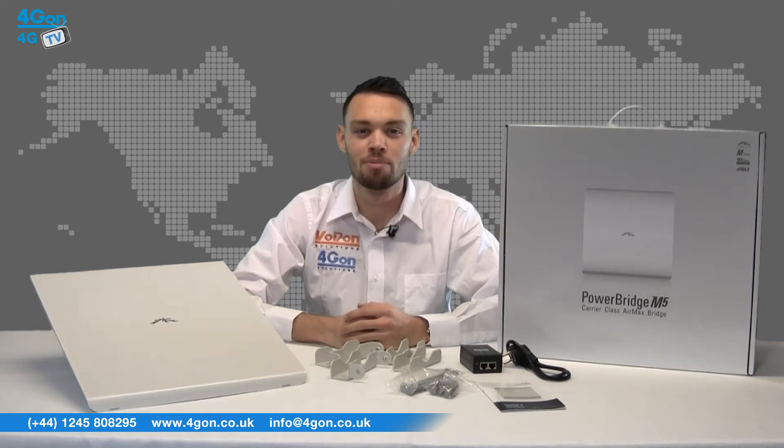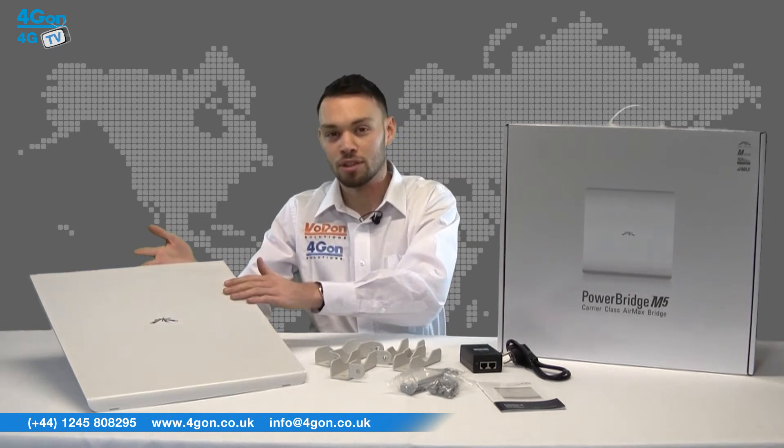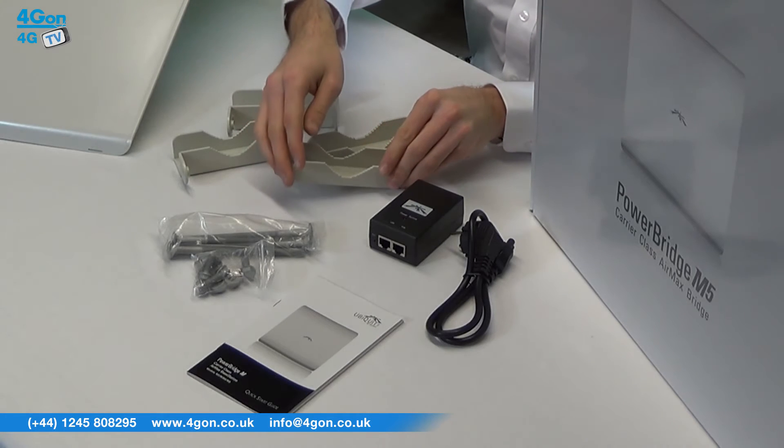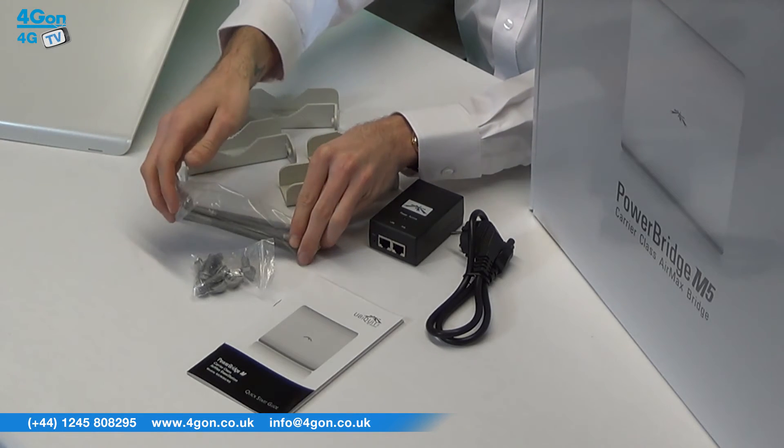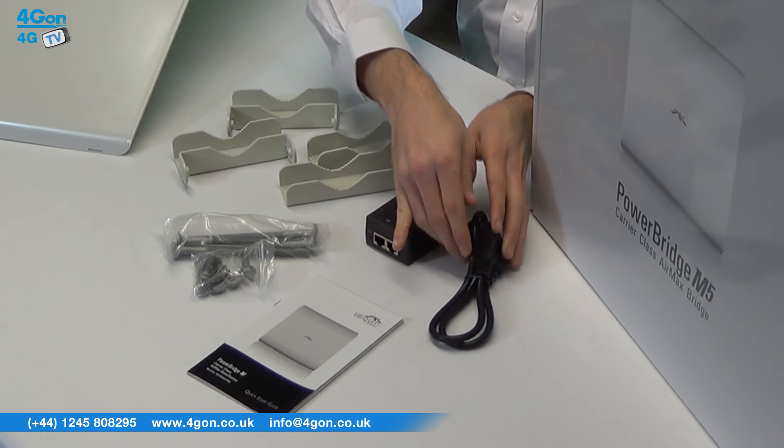The Ubiquiti Powerbridge M5 comes complete with the Powerbridge M5 unit, mounting brackets, mounting screws, a PoE injector, a power cable, and documentation.